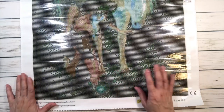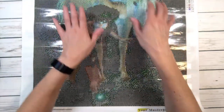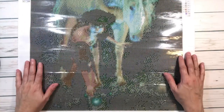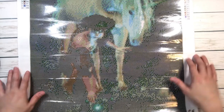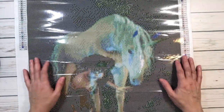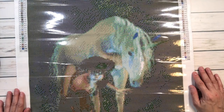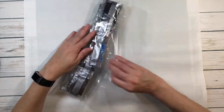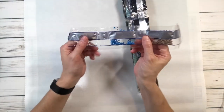So to recap — it's 45 by 60, round drill, and it's beautiful. I can't wait to get started. This will be my first unicorn — I've never done a unicorn before, I did a horse, so this will be my first one!